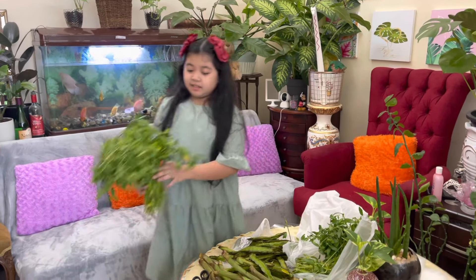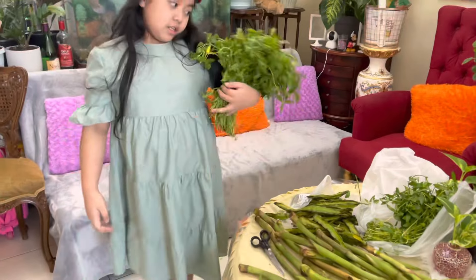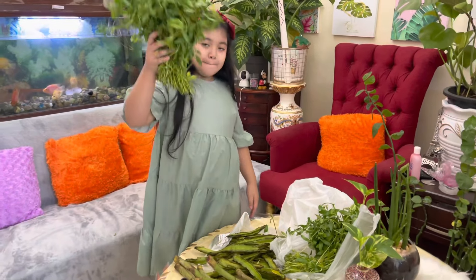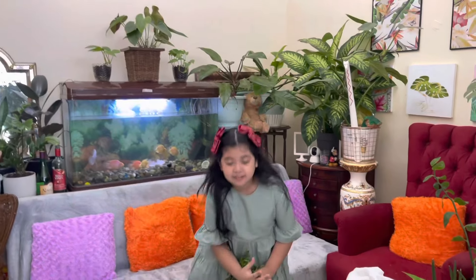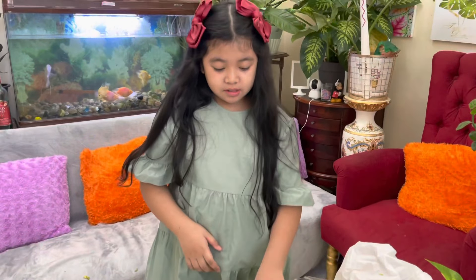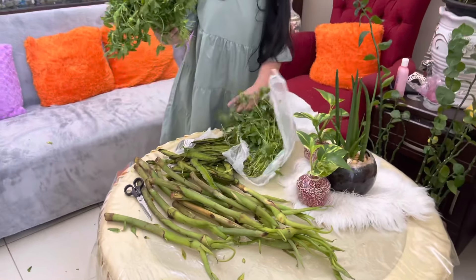It will take time to prepare the takwai, guys, because you need to peel it. I'll teach Clay so that when she goes back to the Philippines, she will know how to prepare the takwai. Whenever she lives there, she needs to learn how to live in the province. So me and my daughter will prepare now.